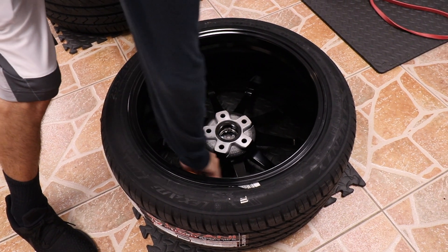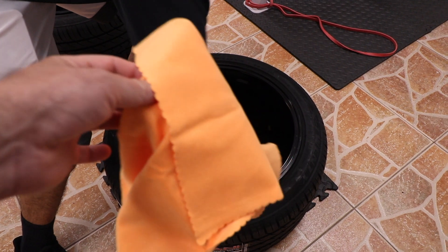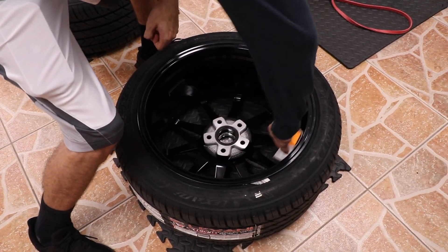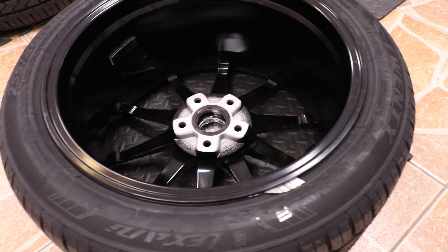Once you're done applying it, it should take one to two minutes to dry. When it's dry, you're going to use the other cloth they give you to wipe it all off, and then continue to the next section. The instructions also say you'll see it flash when it's ready to be wiped off — not sure what that means but we'll see.